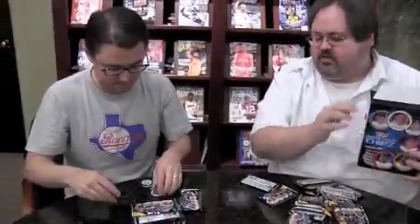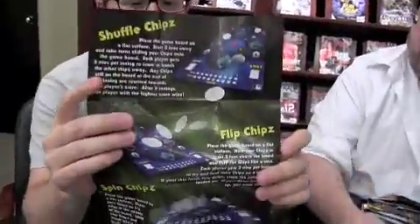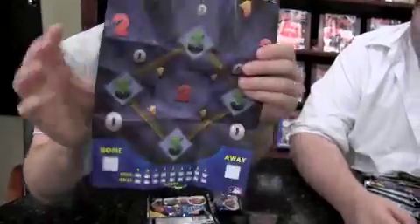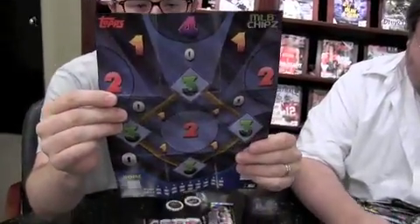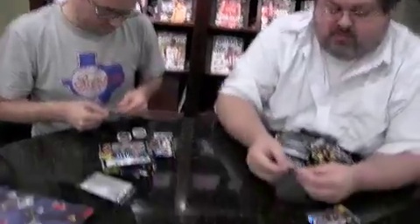Mine didn't stick. You didn't get a magnetic one then, did you? No, the pack we opened in the Bowman video as a preview — it had a sticker on the front, so the sticker. Yeah, here's a little how-to-play on the back. And over here you've got a game board. I'm sure it's pretty easy. I'm just going to collect them. No, I got a magnet — ooh, Ryan Braun! Everybody wants Ryan Braun.